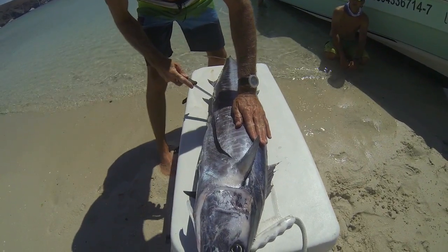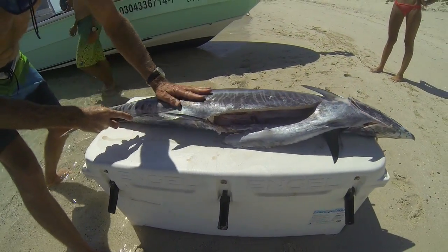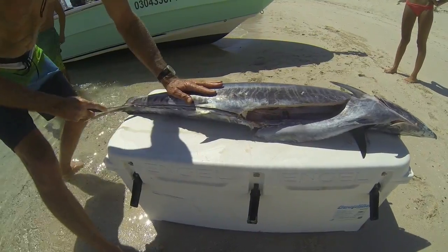Now Joe is going to cut along the belly of this wahoo, and note that we removed the entrails earlier soon after Antonio brought this wahoo on board.